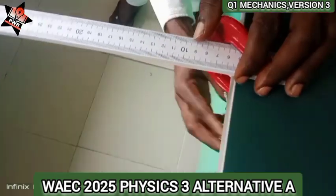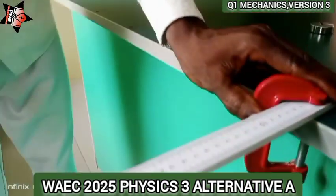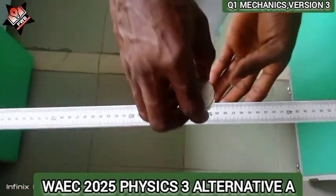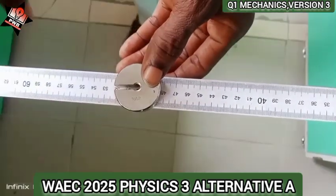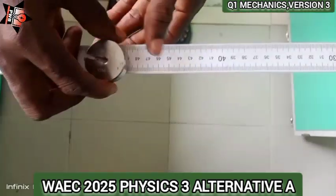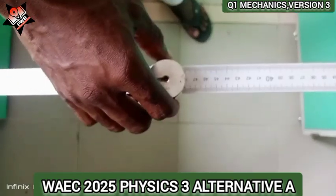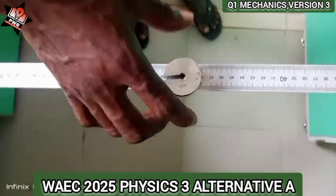I have videos on g-clamp experiments. In those, one gram mass is fixed at the center of the ruler throughout the experiment, and you increase the masses beginning from 20, 40, 60. As you change the masses, the period of oscillation also changes. In this version, only one mass is given.